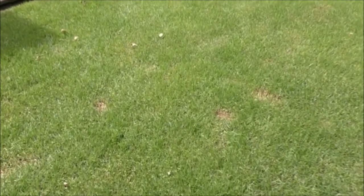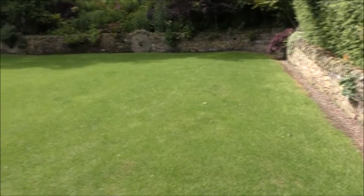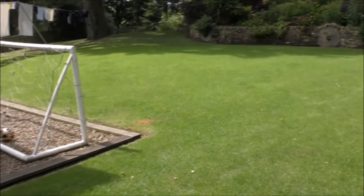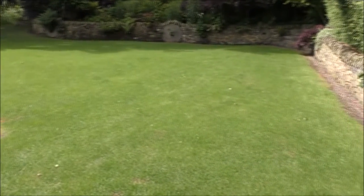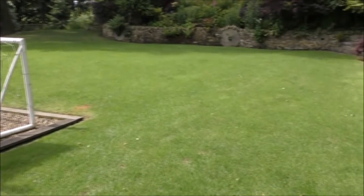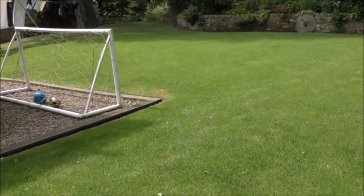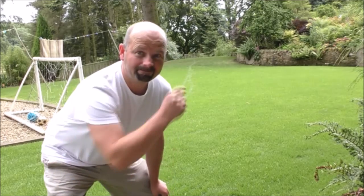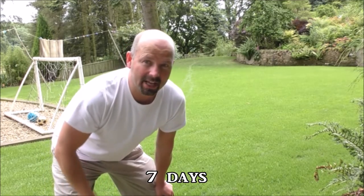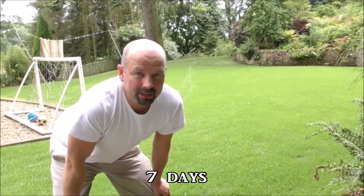I think they'll take weeks and weeks to grow out properly, but generally I do think the grass is looking greener. I haven't checked back on the original footage but it looks okay — it's not looking as good as it should though. So hopefully in another three and a half days, that'll give us the seven days and it'll be looking great.